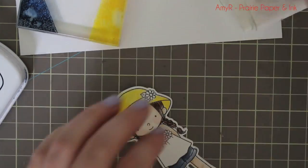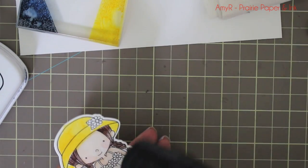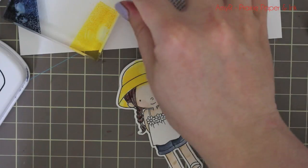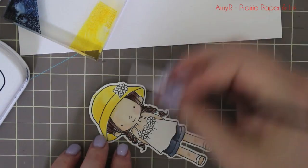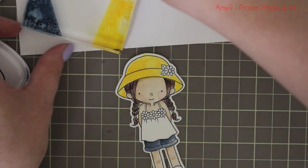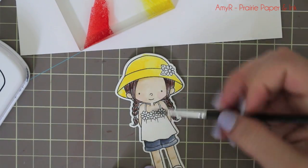Once that was dry, I went in to do her little hat. I got it all wet with clean water and picked up Lemon Drop ink, but I accidentally got the area wet at the top of her face and added way too much yellow. So I got it damp and used a piece of paper towel to pick up that extra yellow ink, then went back and did it again — I smushed down a little Natural and Insulation Pink ink, got the area wet, went over it with watercolor, and fixed it right up. A tiny bit of yellow is fine, but I didn't want a big splotch of yellow on her face.